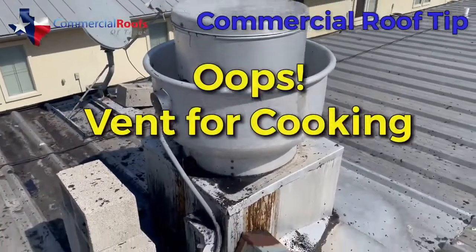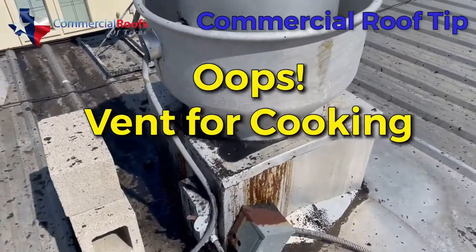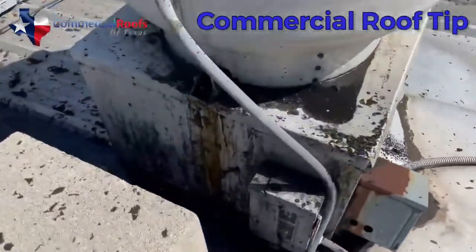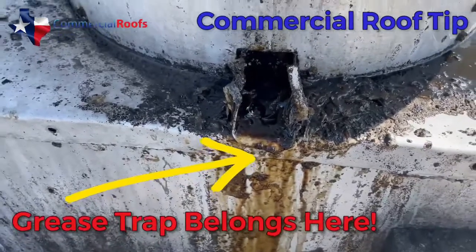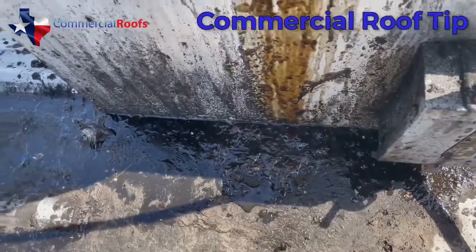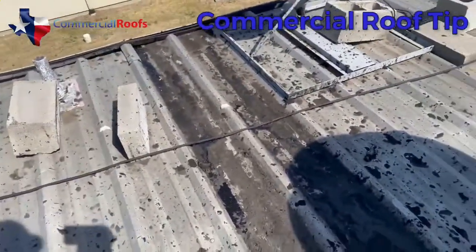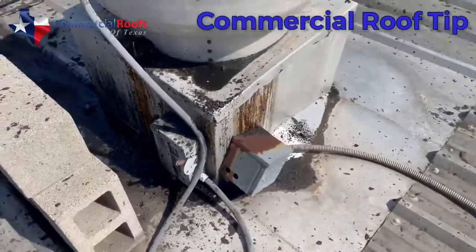Here is a building with a restaurant — this is a grease trap that's not being maintained. There's really no grease trap here at all, just a vent, and you can see it's all just pouring out all over the roof. It's nasty and gnarly, and there is no excuse for this — it should be maintained.